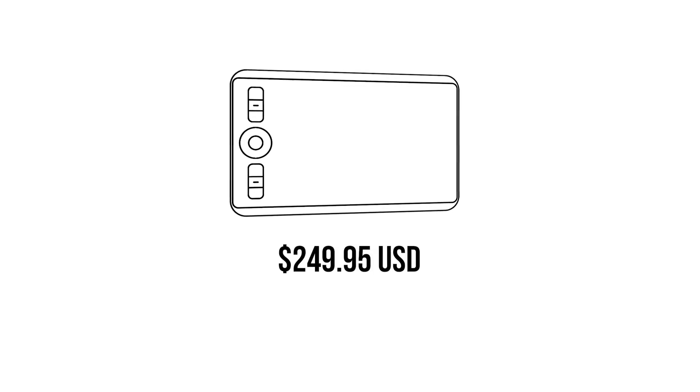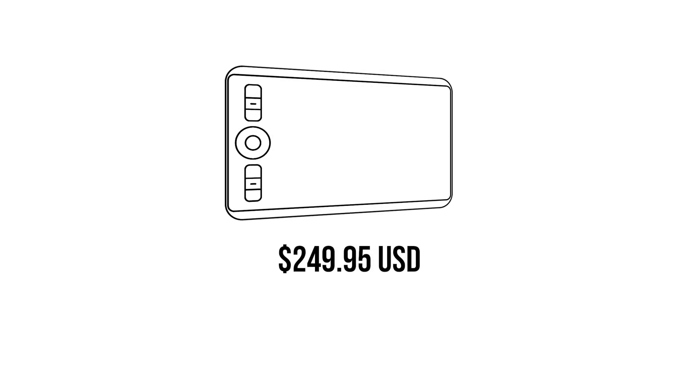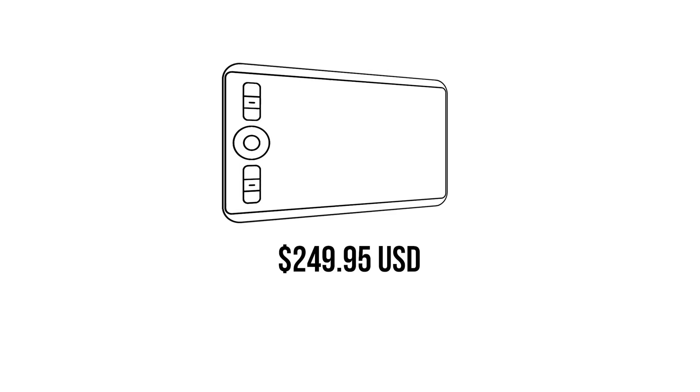Now the price. Without the optional accessories, the Wacom Intuos Pro Small is $249.95 US dollars. The medium and the large are more expensive.